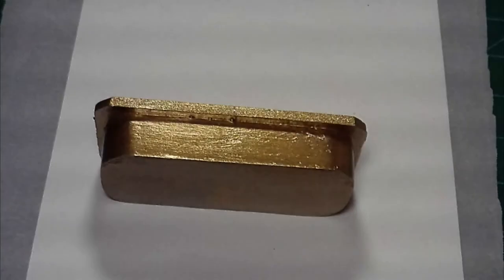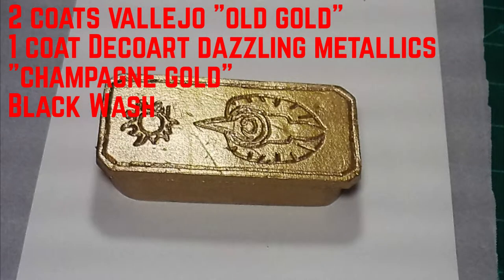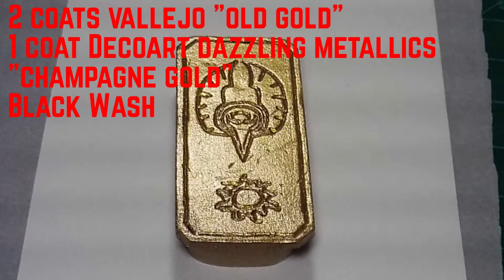Painting this project consisted of two coats of Vallejo Old Gold and one coat of DecoArt Dazzling Metallics Champagne Gold. Then I applied a black wash over the entire thing to help bring out the engravings.